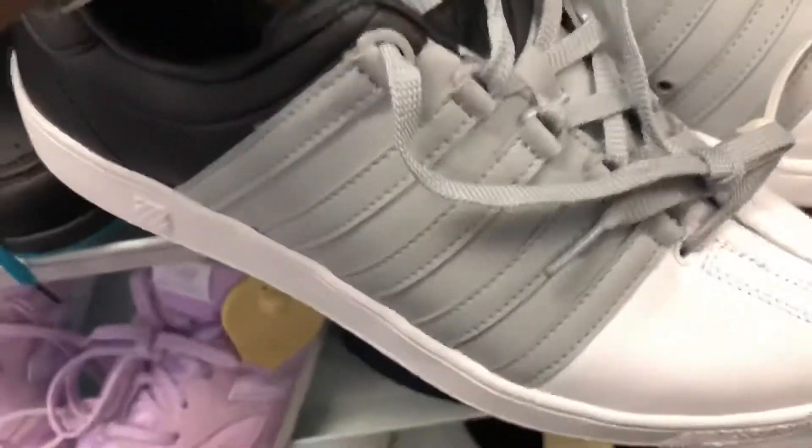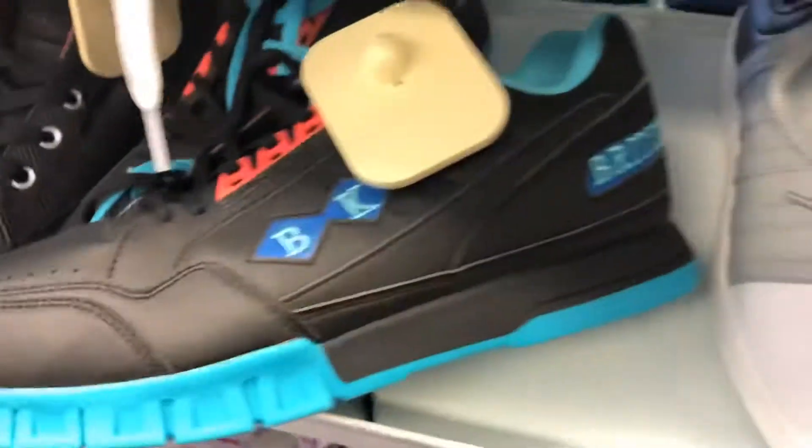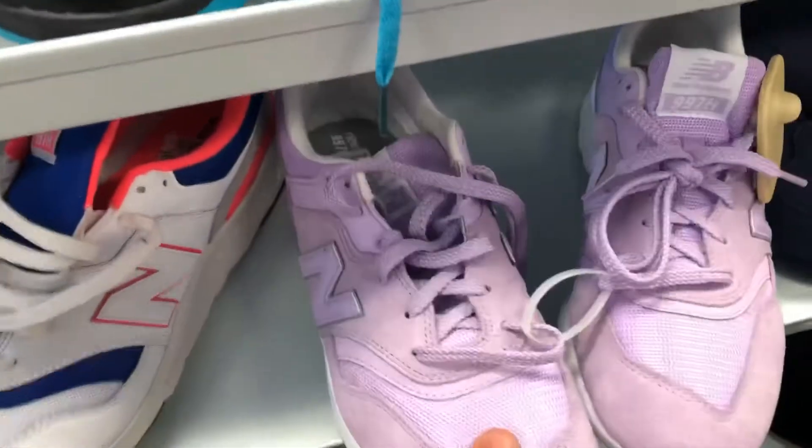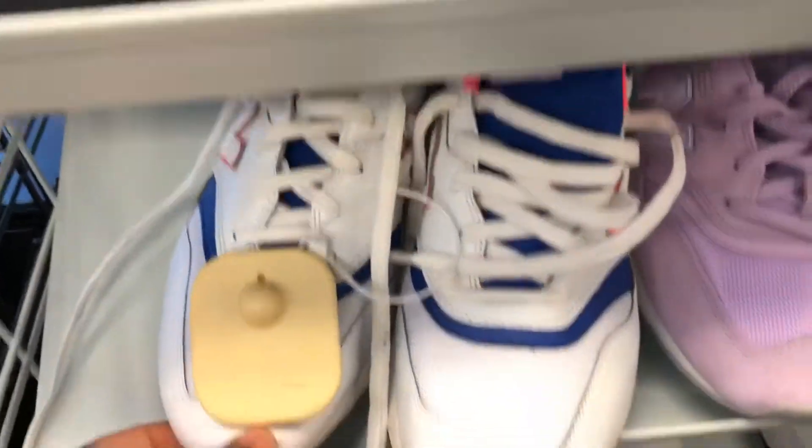We got some Kids Swiss over here, the whole black, gray, and white going on. You got some British Knights — some old-school British Knights. You got some New Balance, purple colorway. I don't like the toolbox on them — two different colorways — I don't care for that, and I don't quite know the model.